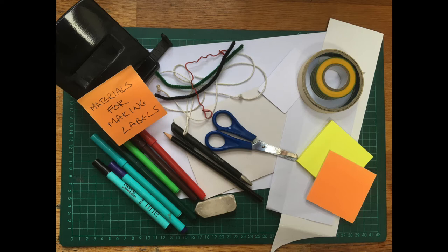To make labels for the objects you've chosen you will need some materials like paper or card. It could be the backs of envelopes or other recycled material. With post-it notes you could curate everything in a room really quickly. You'll also need pencils, pens or felt tips, scissors and perhaps sticky tape. Then other things like string, wire, even a hole punch might be handy too.